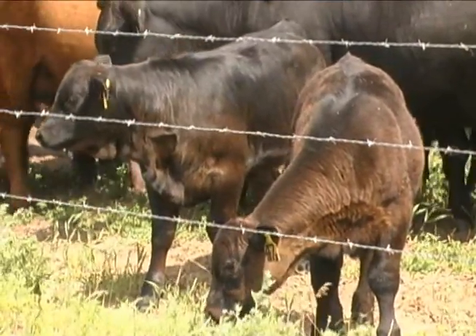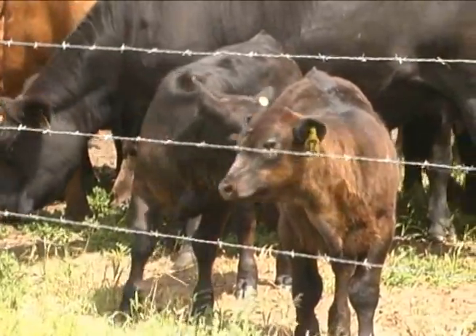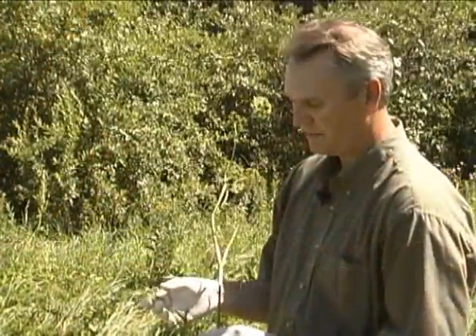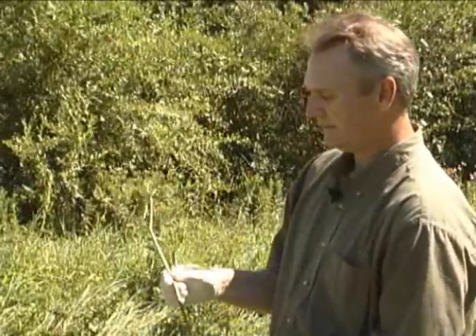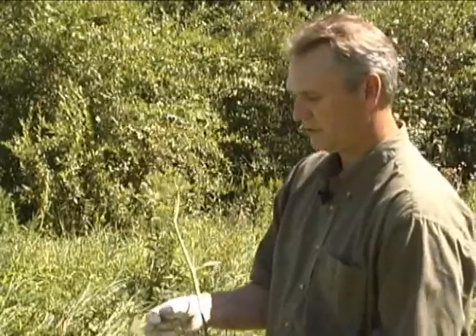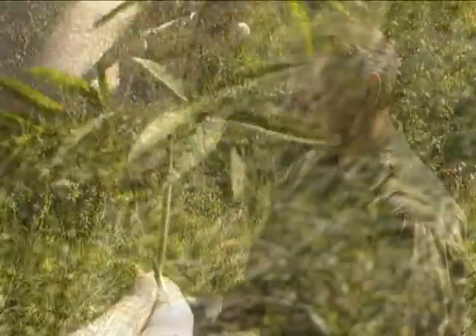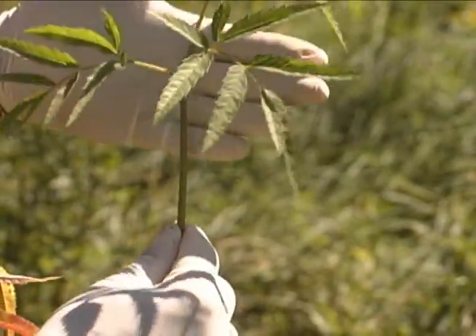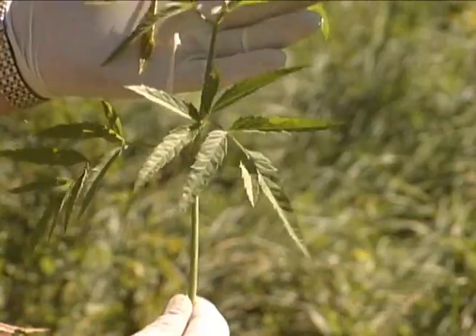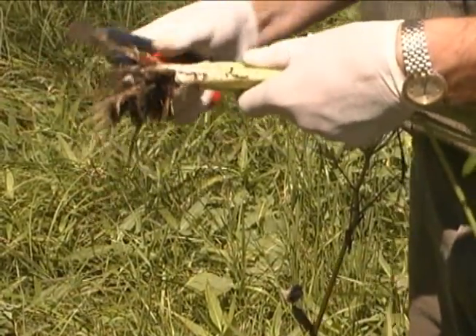If you're grazing cattle around wetlands or sloughs, it's important to recognize the plant just in case it's there. Water hemlock is a member of the carrot family. It's a tall branching perennial with alternate leaves, usually one to two meters tall, with sharply toothed leaflets that are usually divided twice.